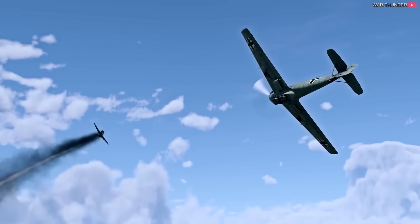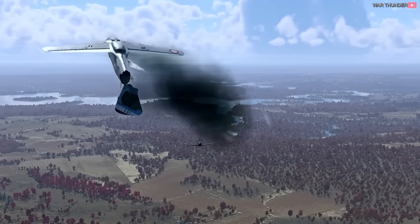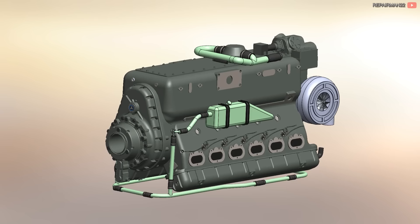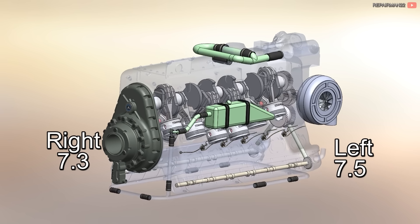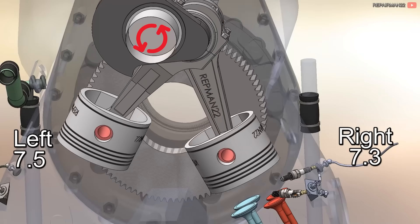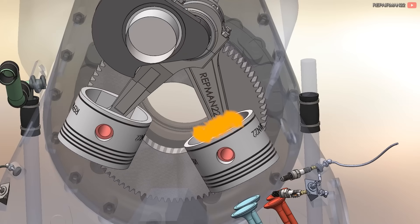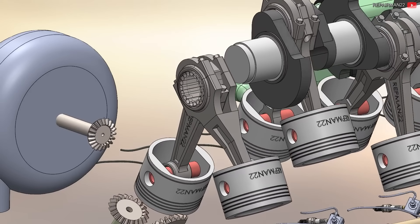The DB605 would now be slightly larger at 35.7 liters and would generate 1,475 horsepower at takeoff. If high-octane fuel was used, power could increase to 1,800 horsepower. The compression ratio of the right bank would be 7.3 to 1, while the left bank, where the compressor is, would be 7.5 to 1. Knocking only occurred on this side, solved by lowering the compression on that bank — supposedly because the direction of crankshaft rotation caused more oil to fall into this bank, passing to the combustion chamber and causing knocking. The roller bearing was also removed and plain bearings were installed.